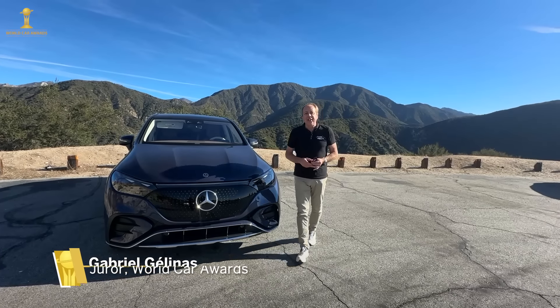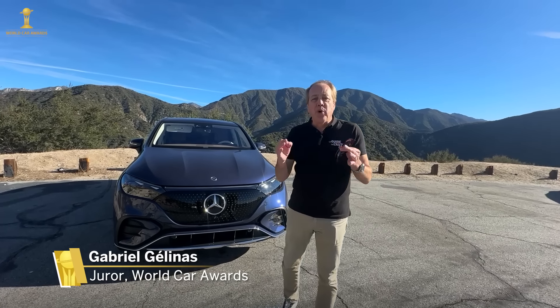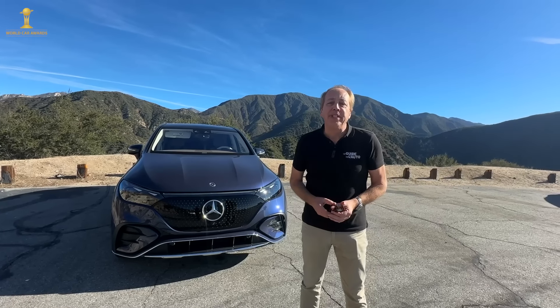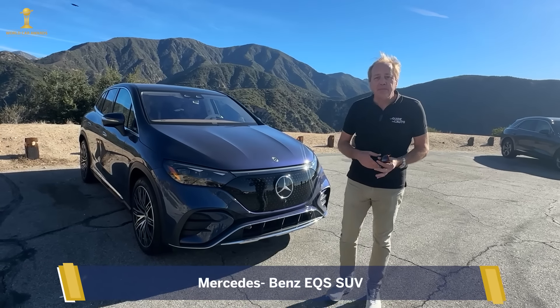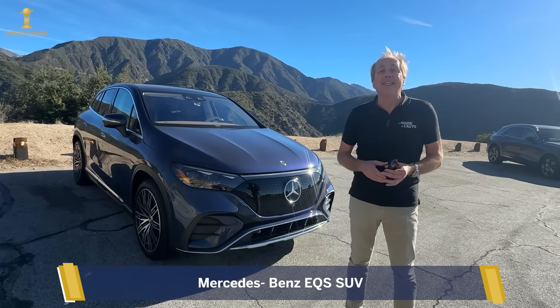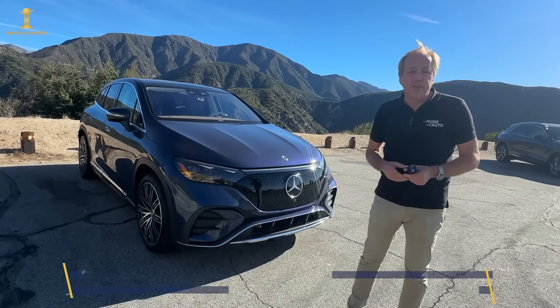Hi everyone, I'm Gabriel Gelina from Montreal at Le Guide de l'Auto. I'm a world car juror and we're here in California with the Mercedes-Benz EQE SUV. This is the 500 model, which means it has two electric motors. Total power output is 402 horsepower and torque is 633 pound-feet, so it's quite a powerful machine.